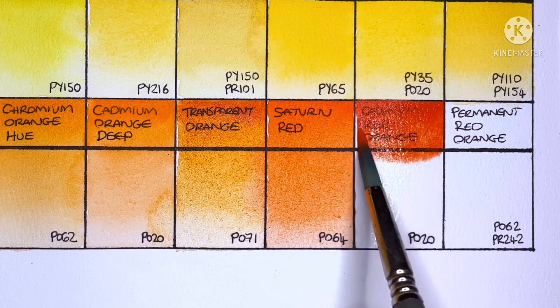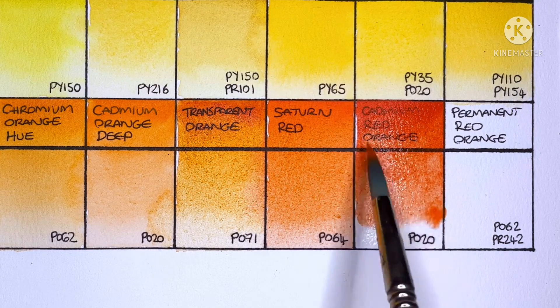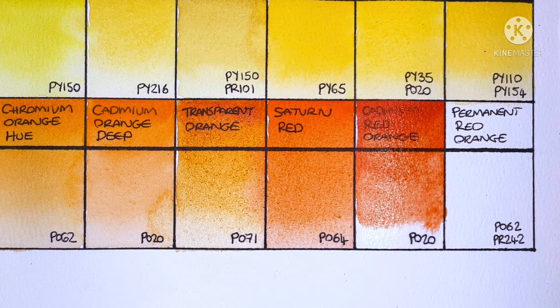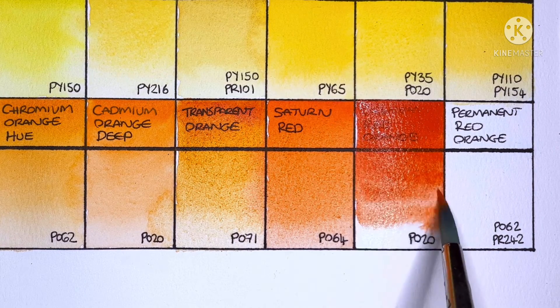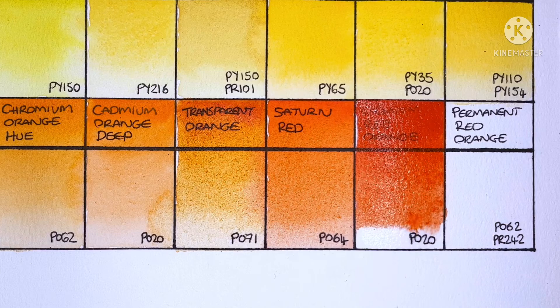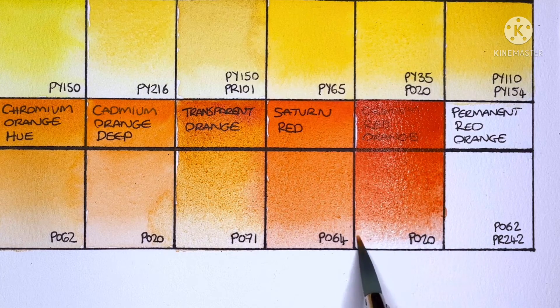Next up is Cadmium Red Orange, and this is another PO20. I don't think I've ever seen a PO20 quite this red before — it actually reminds me a lot of the cadmium red lights that I like to use sometimes.